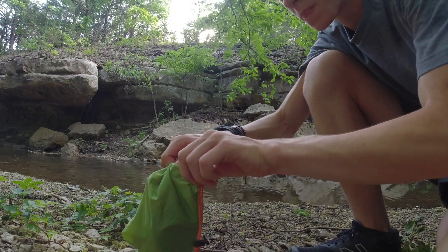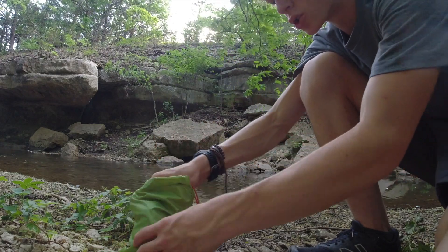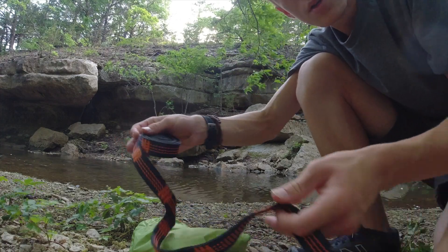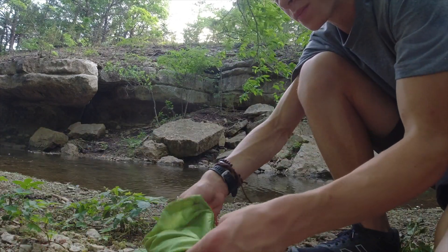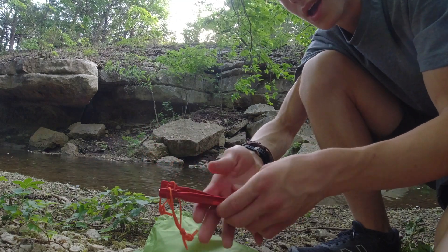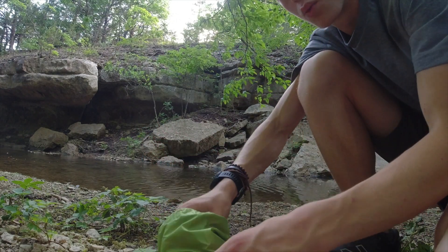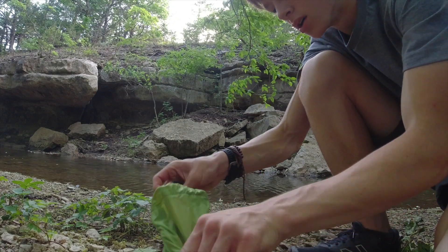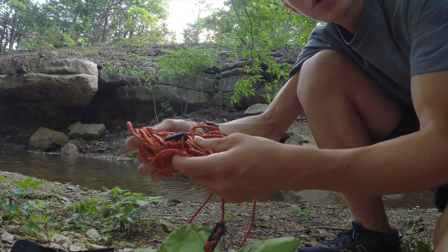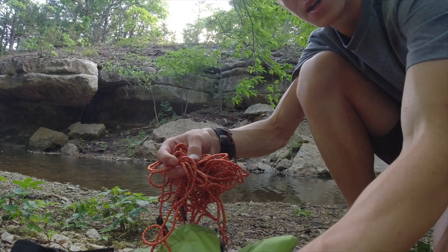So in this little bag, you get your straps for your hammock — these nice webbing straps, hammock webbing. You get stakes so you can stake your rain tarp down on your hammock. Another strap, another stake, and then you get some ropes to connect to the stakes.